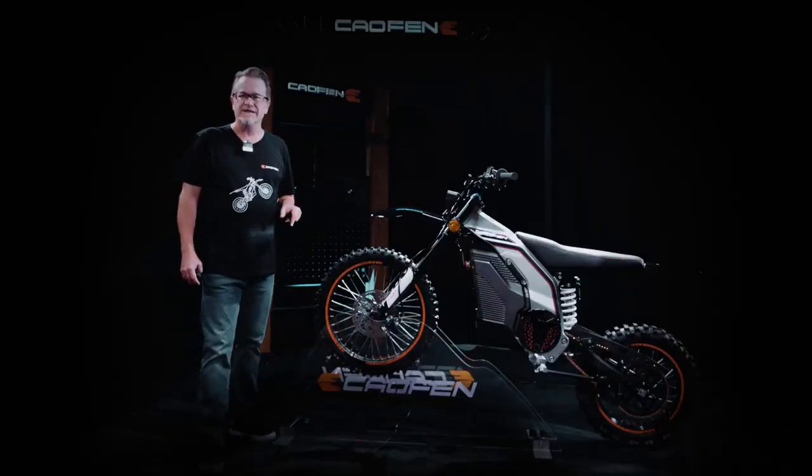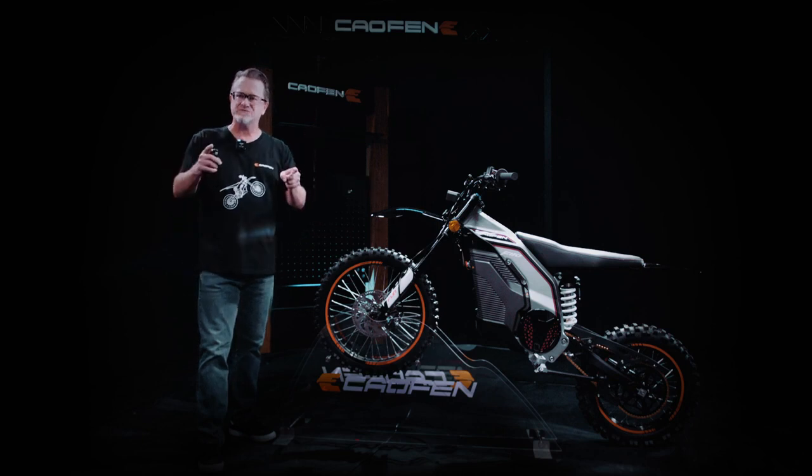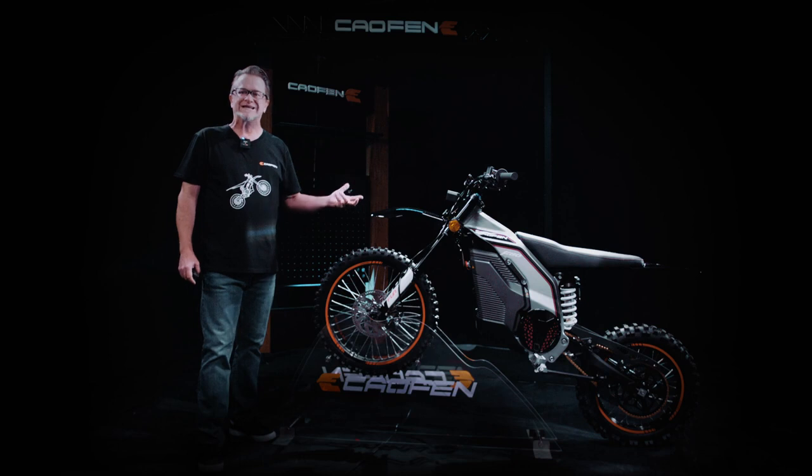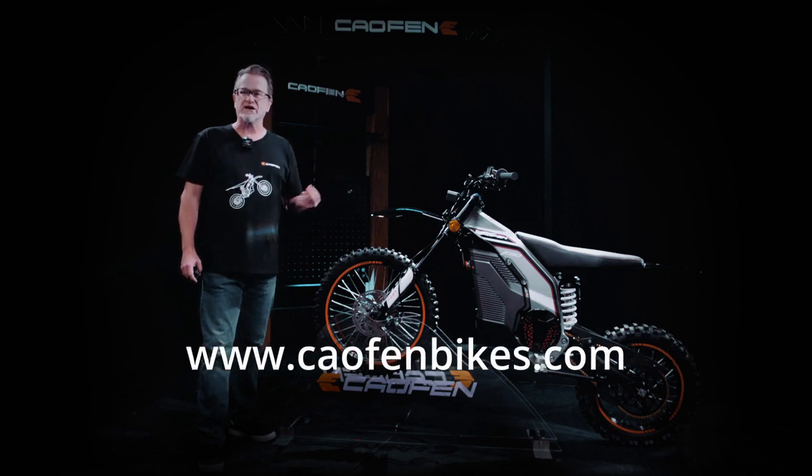In conclusion, the Calfin off-road version e-motorcycle is a game changer in the world of off-road riding. With its three different models, it is set to revolutionize the off-road adventure experience. For more details, check our website at calfinbikes.com.